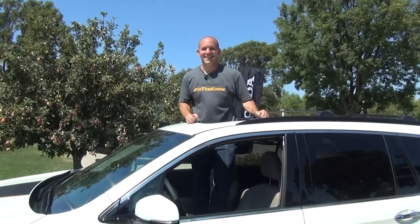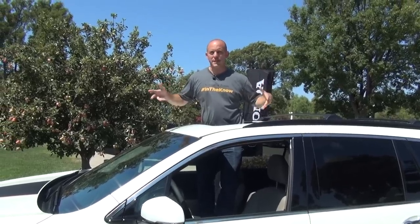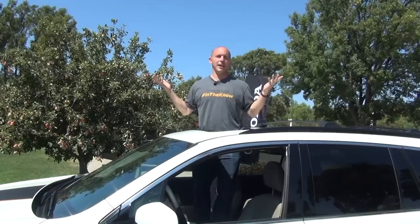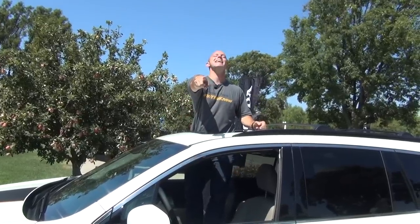So I showed you guys all the cool stuff on the outside of the Pilot, all the stuff on the inside, and we went for a test drive in the craziest environment ever. Hope you guys learned something and loved this video. And as always, this time from sunny California — I'm the Honda Pro and now you're in the know.